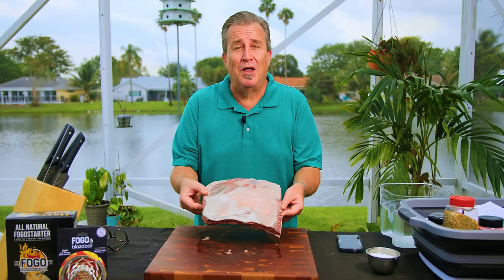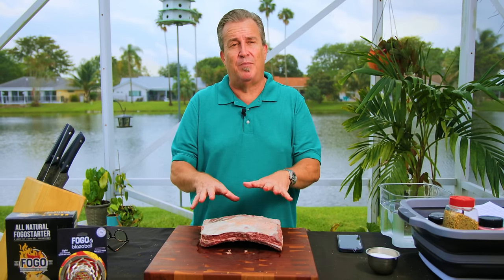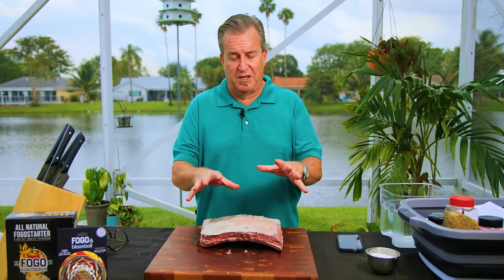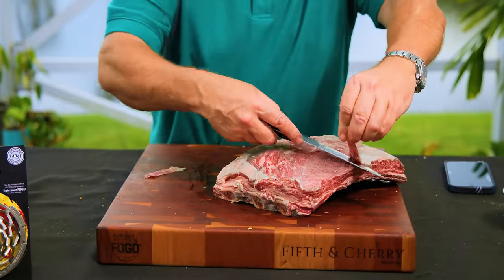Let's kick this party off by prepping our pastrami ribs. Start with the best quality meats that you can get. We use prime ribs here — they are absolutely amazing. It's a USDA prime rib, so they're going to have tons of marbling and tons of flavor. I'm going to do something very unpopular: I'm going to take this entire fat cap off of here.